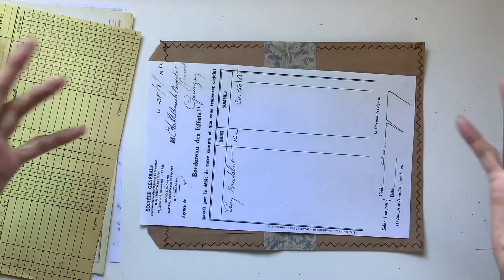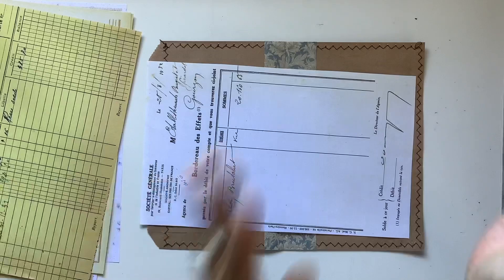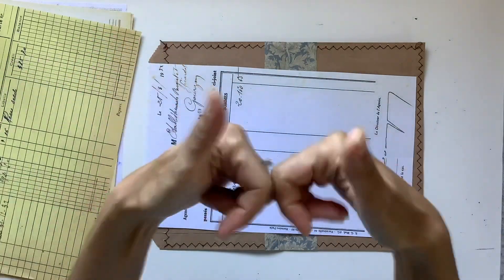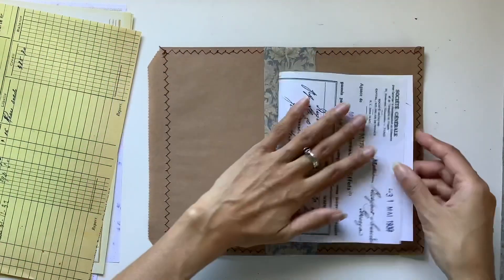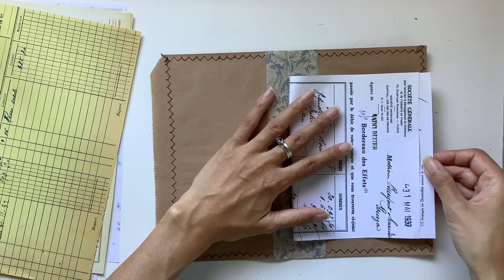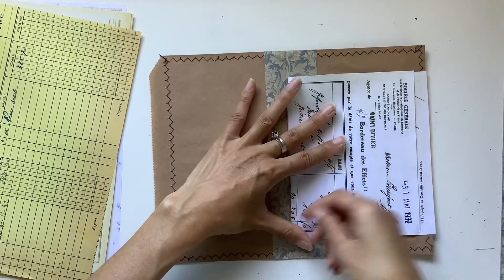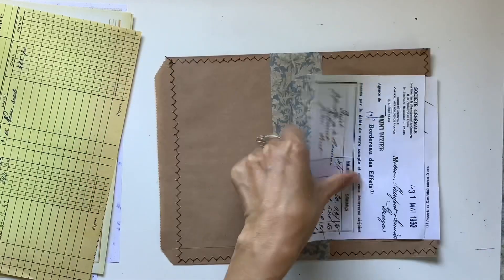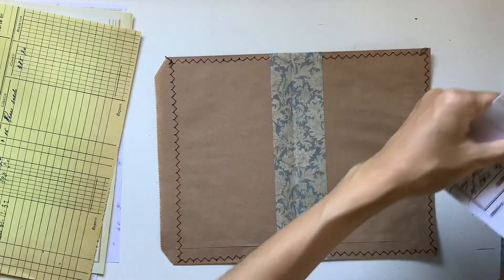What I mean by 'mixed paper pack' is that I've taken papers from each of the various vintage French paper kits in my Etsy and merged them all together into one kit. So you don't need to purchase 10 different paper kits — you can just get the one and have a variety. But some of you might have already purchased the other kits, so you're most welcome to use any of those as well.